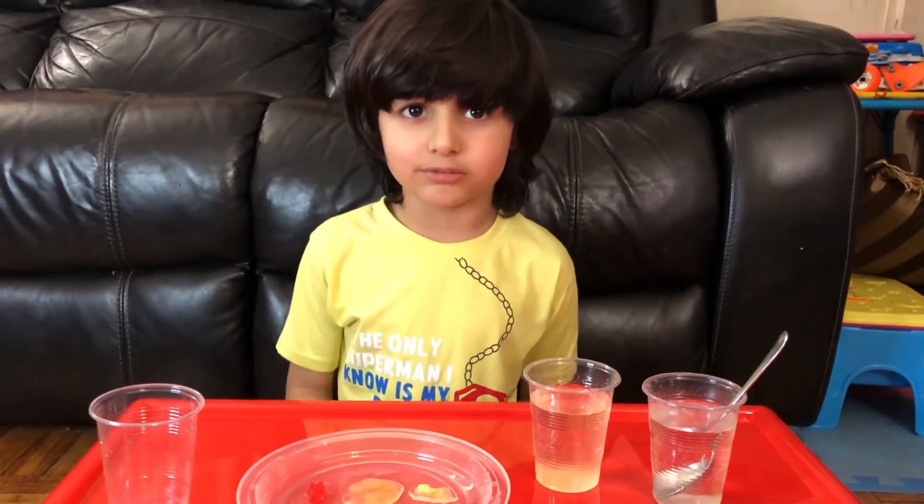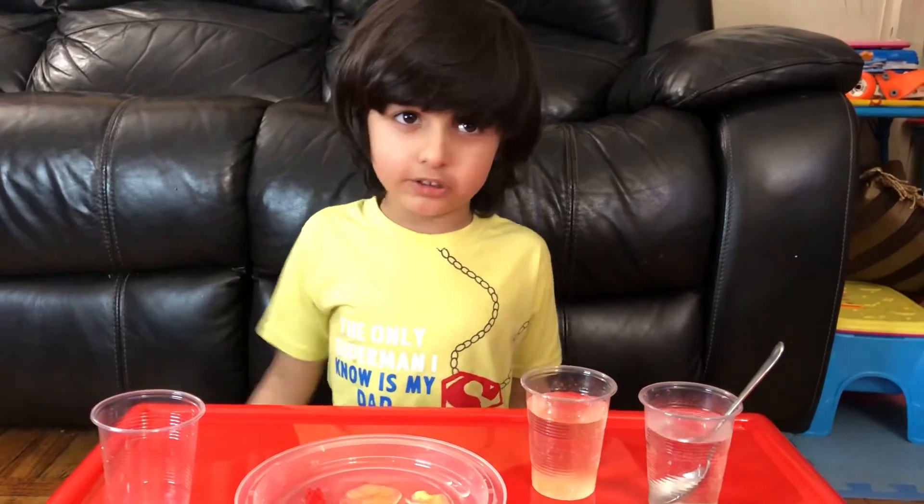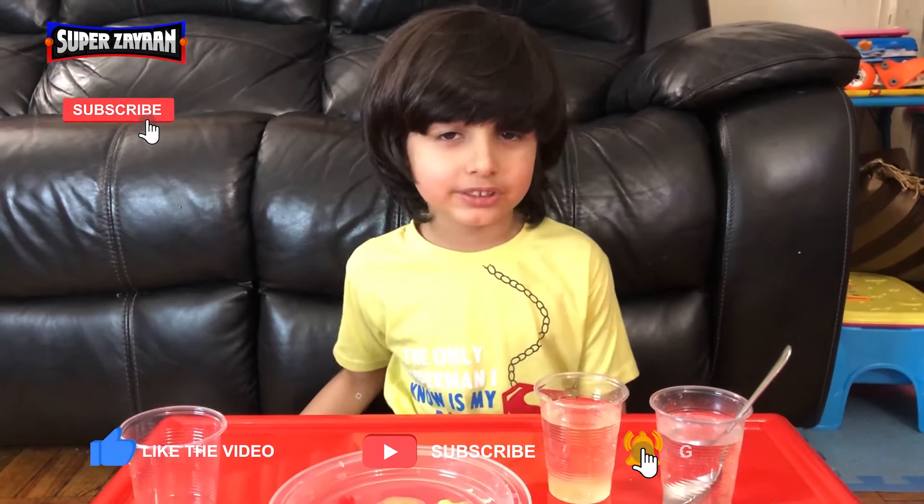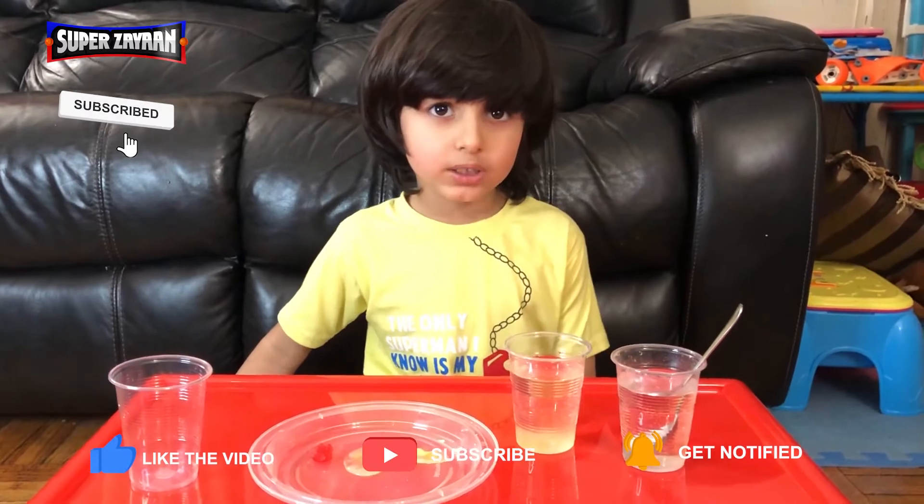You can try this experiment with oil or orange juice and you can also use gummy bears. I hope you enjoyed this experiment — please subscribe to my channel, bye!